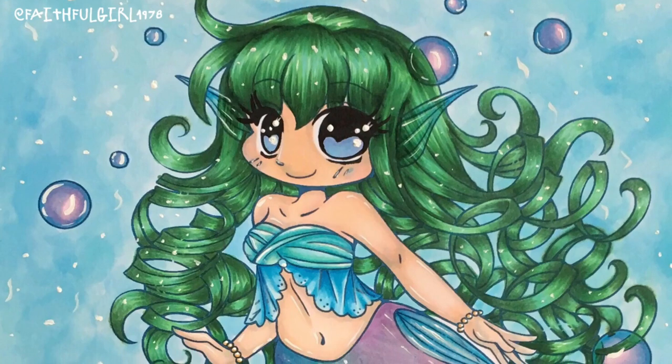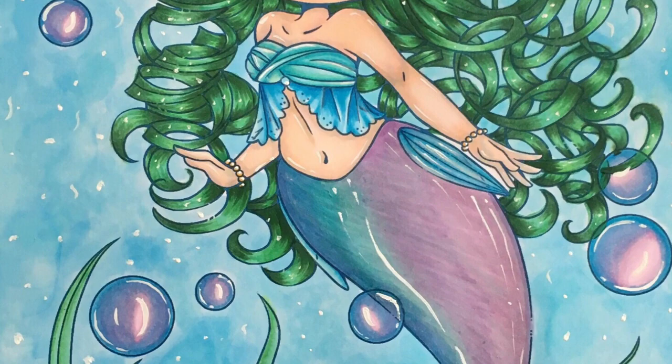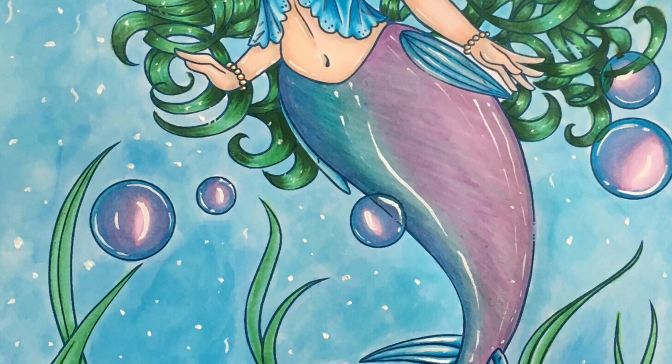Hi guys, I'm really excited to be coloring a picture by Yampuff today. This is from her book, Yampuff Stuff. It is a coloring book — you can download it on Etsy and I'll put some links down the bottom as well. I'm going to be coloring it with Copic Markers and Express It Blending Card, so let's get started.